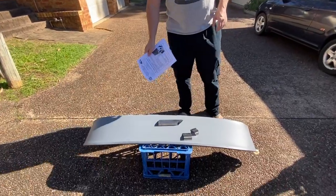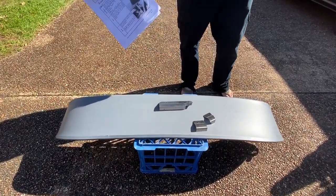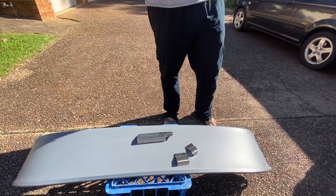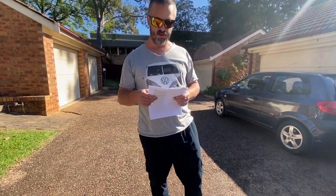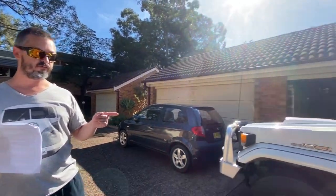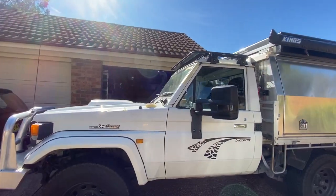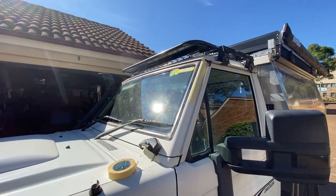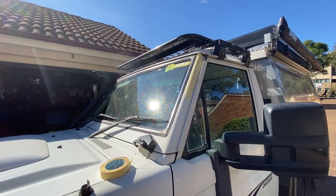Here it is — comes with some brackets, instructions, nuts and bolts etc. Now it says it fits the Toyota Land Cruiser 78/79 series with a snorkel, from August 1999 production. Well, this is a HZJ 75 so it doesn't fit. We offered it up and sure enough it doesn't fit, hence the tape on the pillars.